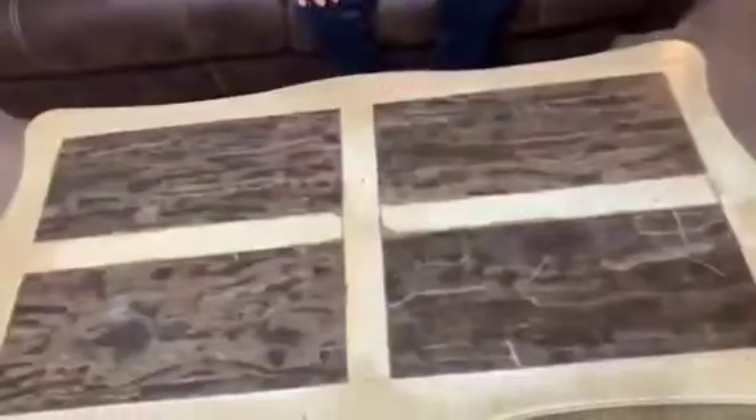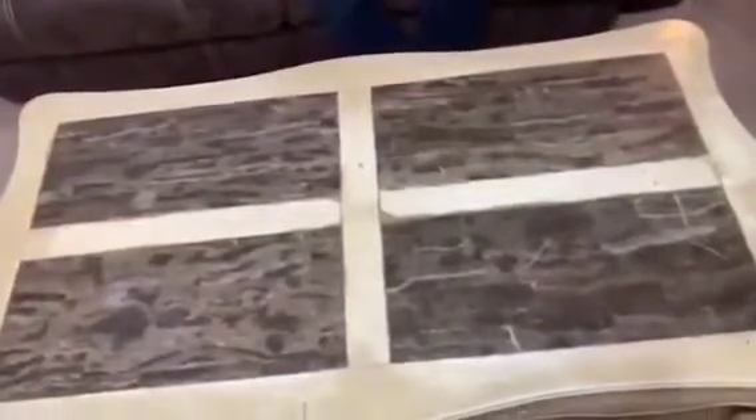Hi guys, this is Nahel again, and today my son and I decided to build a computer. We bought all the components from Amazon and we're gonna start building the computer right now. We're gonna bring the case now.